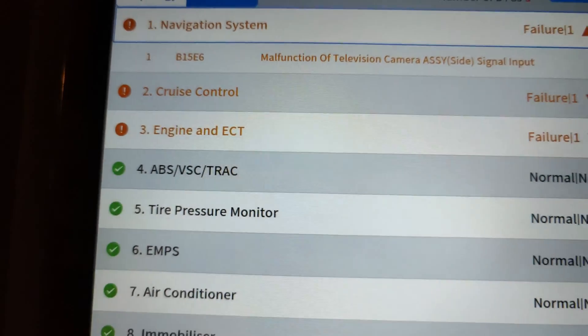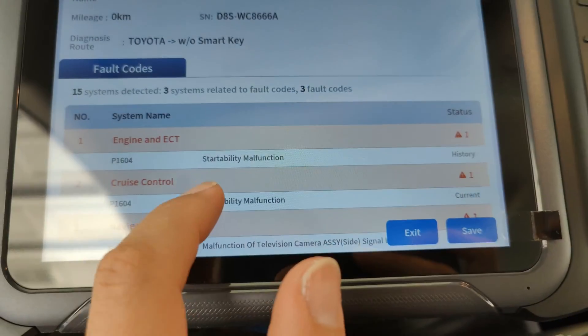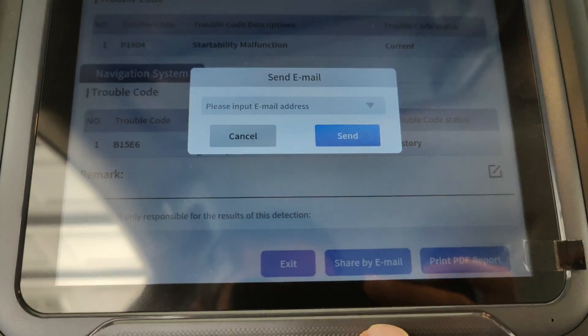You can see the error codes and descriptions of each issue by clicking on them. You can also click the report button at the bottom to generate a report and save it. This report can later be viewed, printed, and even emailed.